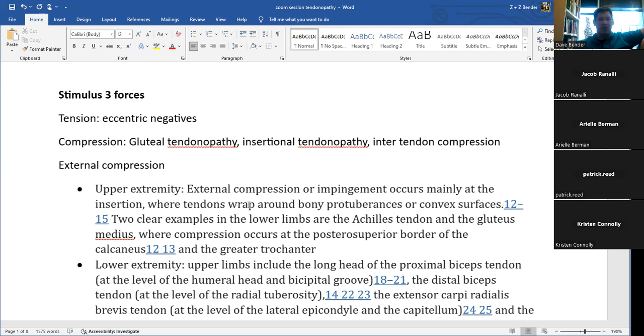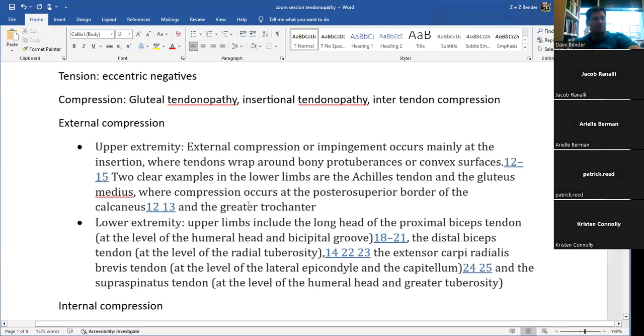An interesting finding with MRI: the diagnosis of bursitis dropped because they found that gluteal tendinopathy almost always occurred alongside bursitis, but bursitis rarely occurred in the absence of tendinopathy. The bursitis model still applies, and sometimes the bursa can be painful while the tendon is non-painful. For compression examples: the Achilles at the posterior calcaneus, the greater trochanter in the lower extremity, the long head of biceps tendon in the bicipital groove — we'll cover that in the shoulder module.